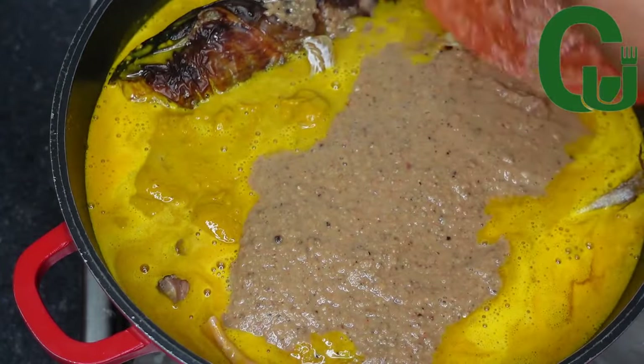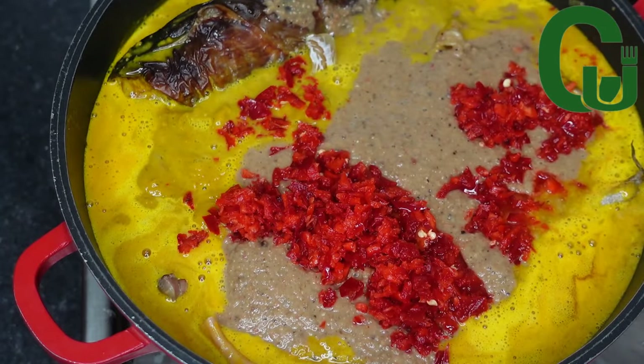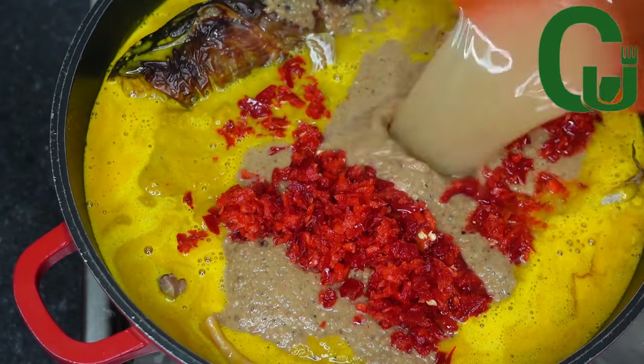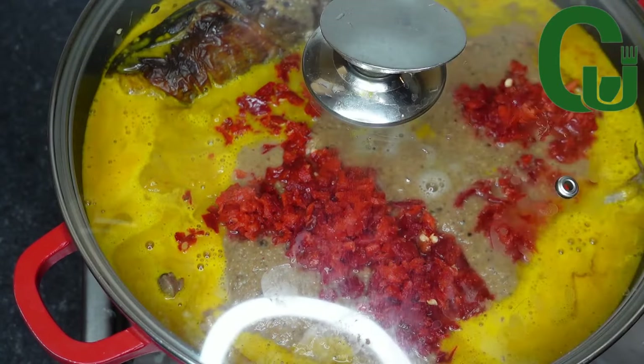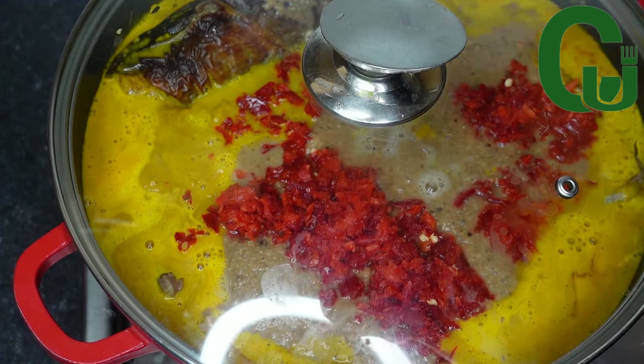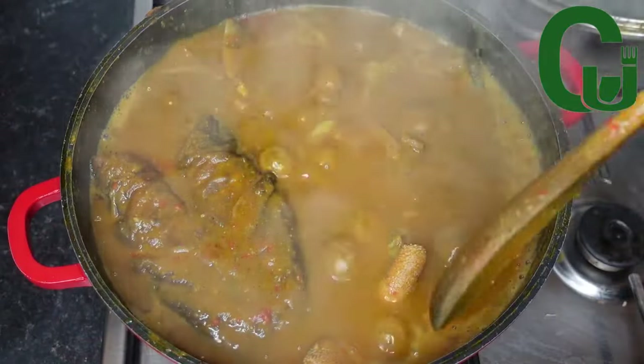I will add blended crayfish, oziza seed, and ogiri. I will add my chopped scotch bonnet pepper, cover, and allow it to cook for at least 10 to 12 minutes on medium heat.